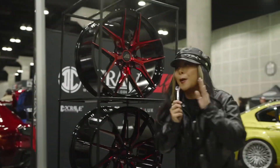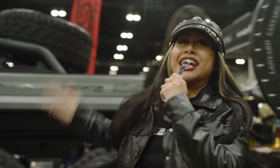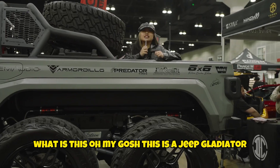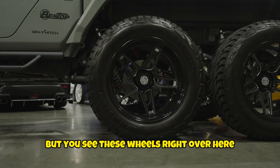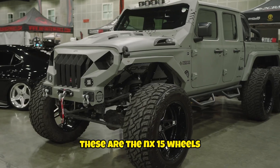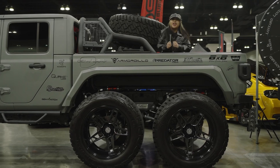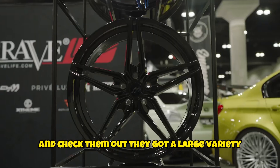And that's what we're talking about. But we've got to check out the other cars here, because what's better than four wheels? Six wheels! What is this? Oh my gosh — this is a Jeep Gladiator, but this is custom-built, y'all. You see these wheels right over here? These are the NX-15 wheels, and they got them from 2 Crave. So if you want to be like this bad boy right here, head to 2 Crave and check them out.